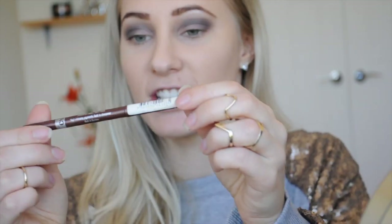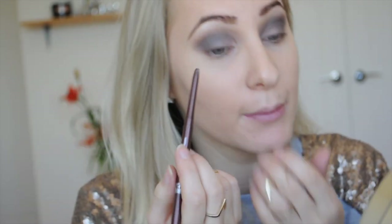Using my Chi Chi eyeliner in Bronze Ambition — just a very nice browny color — I'm going to line my waterline.